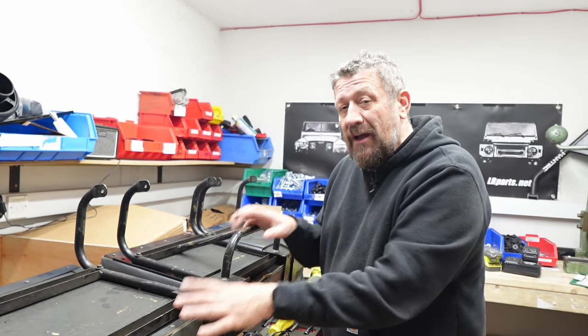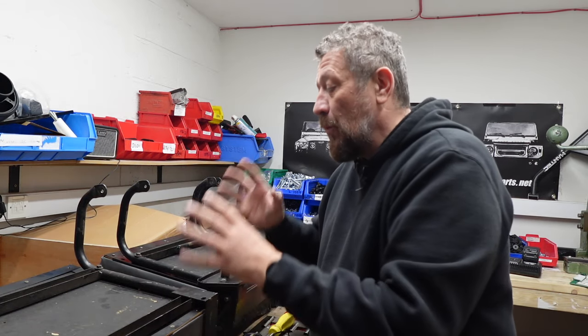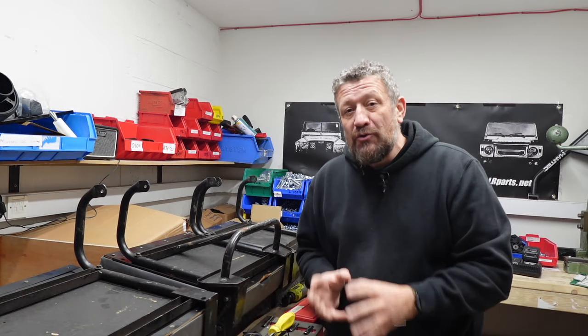Hi guys, welcome back to the channel. In today's episode we have removed all of the second row seats from the Defender 110. We're going to be replacing all the squabs with brand new seats from Exmoor Trim.